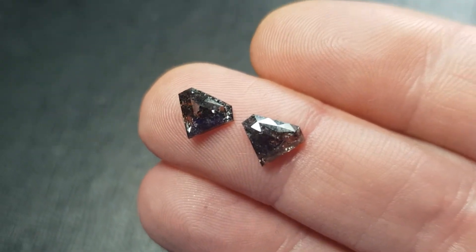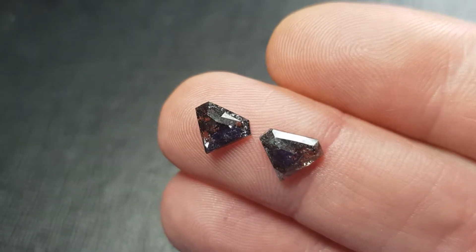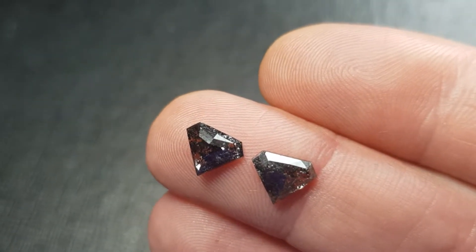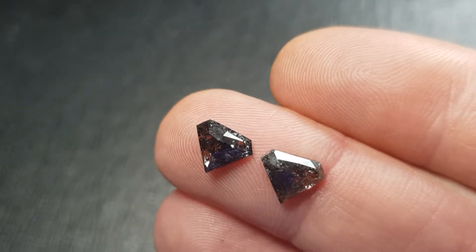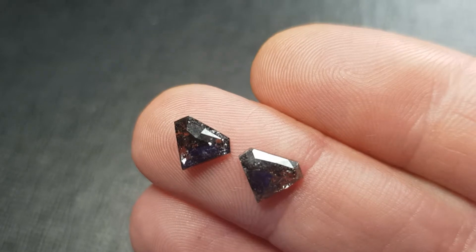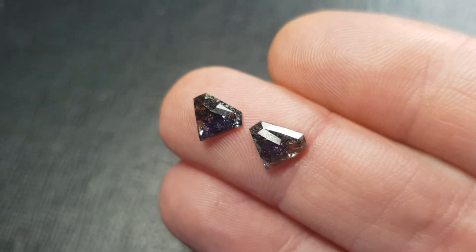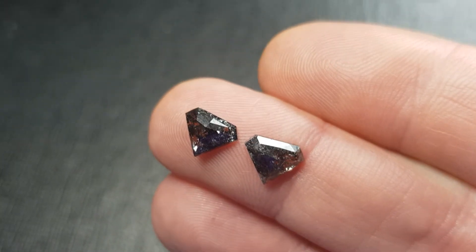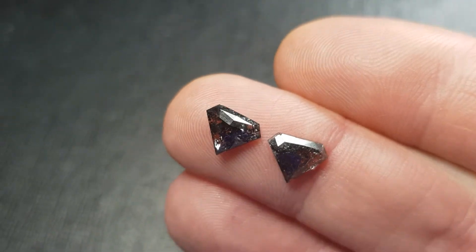Look at this gorgeous pair of salt and pepper irregular pentagon diamonds — just fantastic, very contemporary. Black with some transparency and some clarity there.